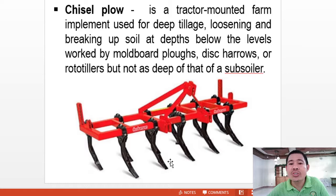The chisel plow is a tractor-mounted farm implement used for deep tillage, loosening and breaking up soil at depths below the levels worked by moldboard plows, disc harrows, or rototillers, but not as deep as a subsoiler. This implement is not commonly used here; it is typically used in the United States, Europe, and other countries with large land holdings.